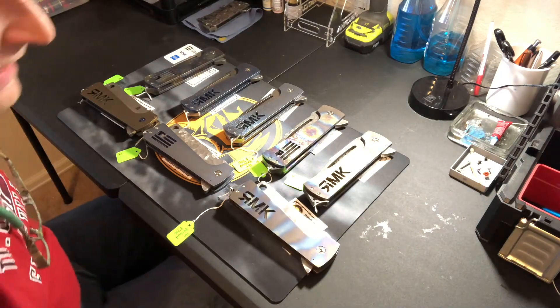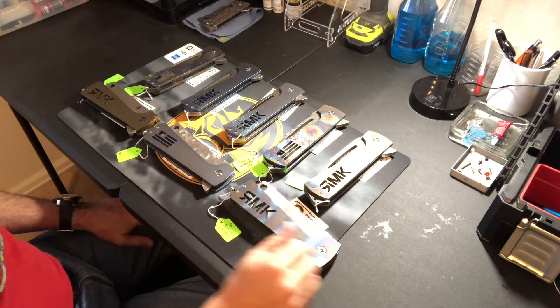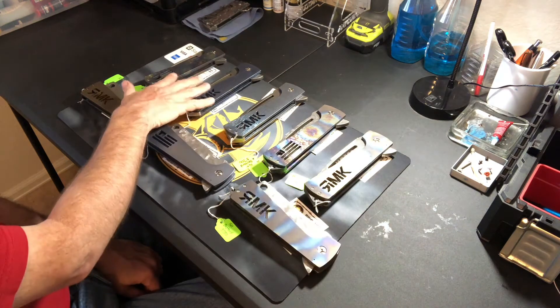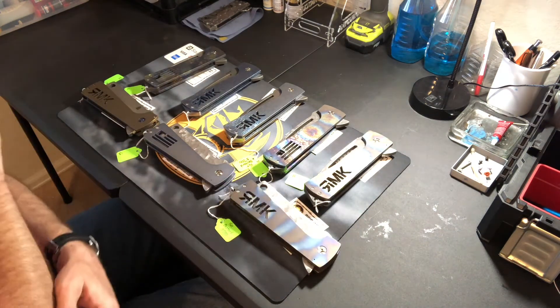All right guys, we're back with the Fat Bastards for Blade Show 2018. This is going to be the Fat Bastard lineup for Blade Show. We have eight of them — five with Tanto blades and three with butcher style blades.